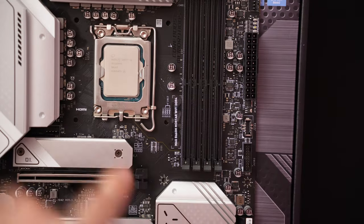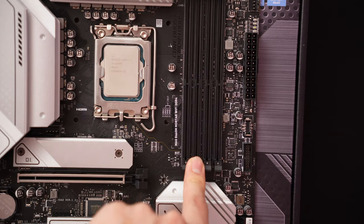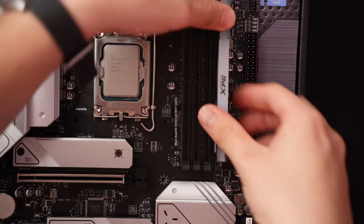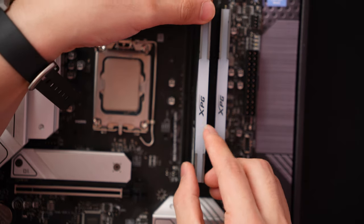The next part is installing the RAM — super easy and super satisfying. The only thing to watch out for is which slot to use. On this motherboard it's already labeled: use the second leftmost slot and the rightmost slot for your first two sticks of RAM. Pull back the tab, align the notch, and press down.